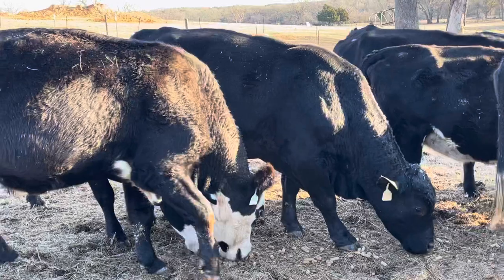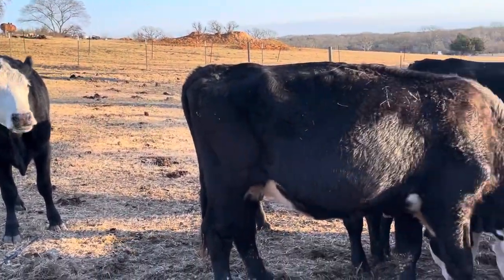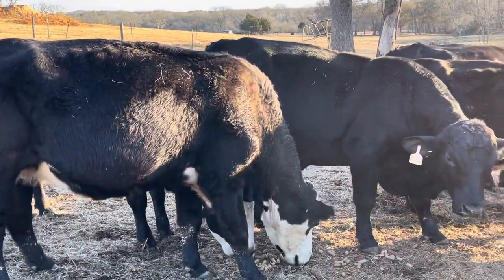We've turned these cattle in here. We've lutealized them, vaccinated them all, wormed them, and then we put the bulls in with them. Everything's going to be exposed to black bulls.